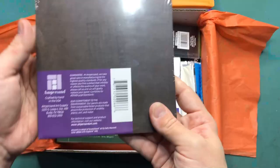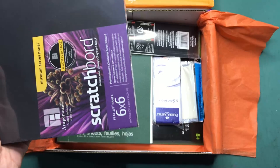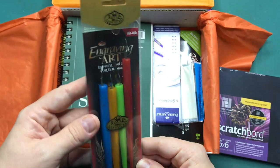It looks like there are three inside. The booklet says it is the Ampersand scratch board, six by six, three pack. It is clay-coated hardboard and it's coated with India ink. Then we have an engraving tool set with different nibs by Royal & Langnickel.